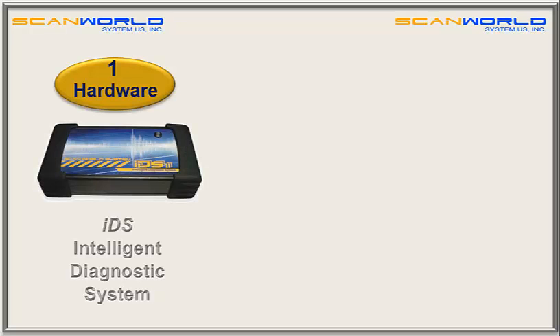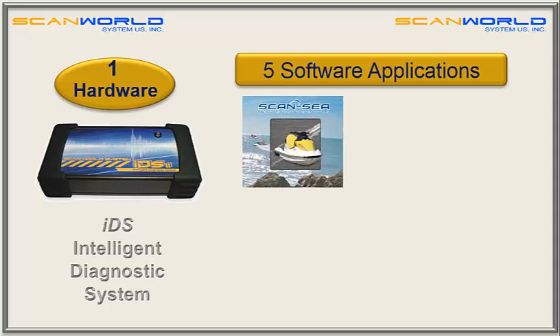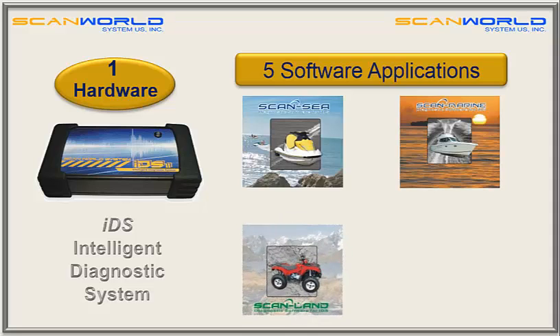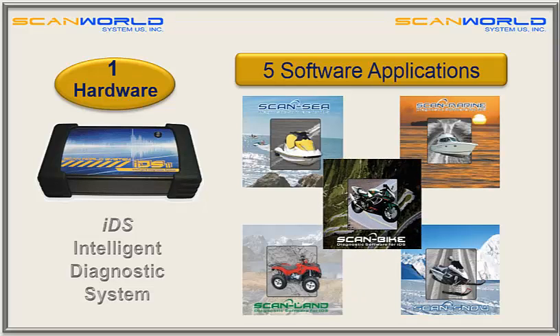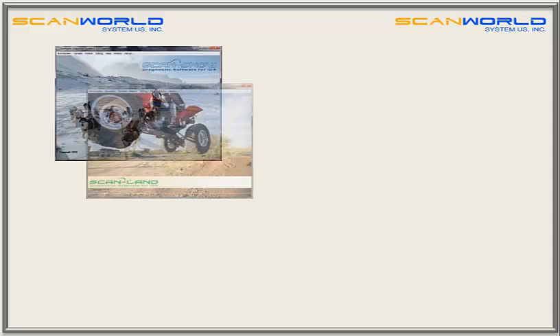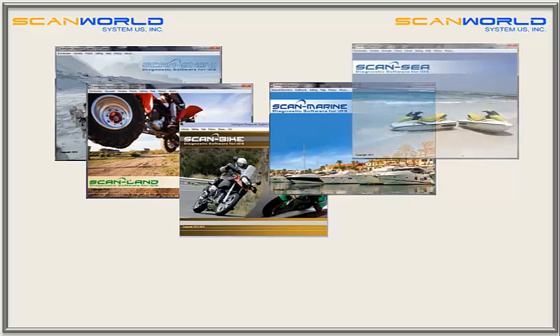One hardware and five software applications: Scan Z for personal watercraft, Scan Marine for boats, Scan Land for ATV, Scan Snow for snowmobiles, and Scan Bike for motorcycles. Each software application has the same easy-to-use structure, so knowing one software means knowing all five of them.